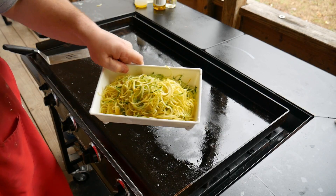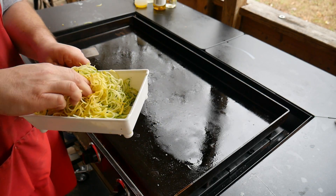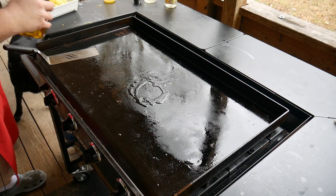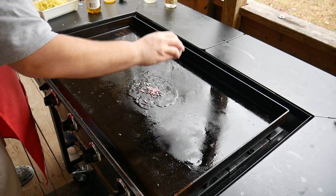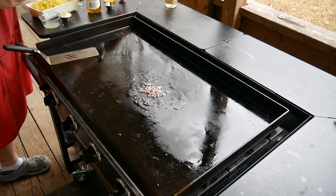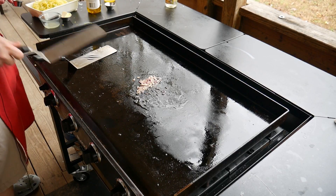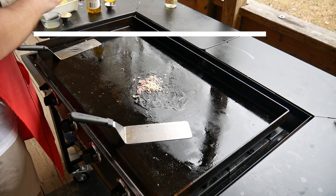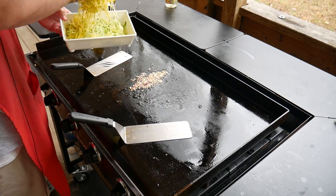So we have our zoodles — that's one zucchini and one squash. It'll cook down a lot from this, so you've got to cook quite a bit to make a good meal. Let's get this going — a little bit of clarified butter, a little bit of olive oil. All right, red onion. See, that's getting a little caramelized already — this is going to go quick. Now let's add our zoodles.